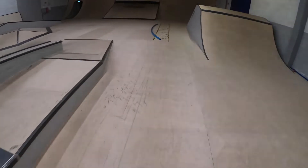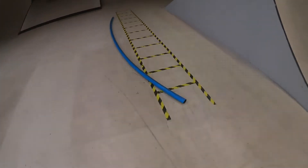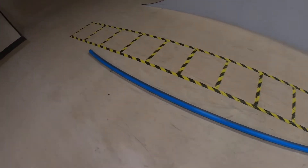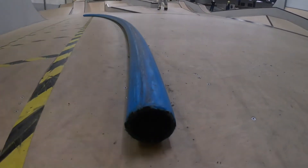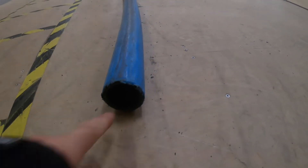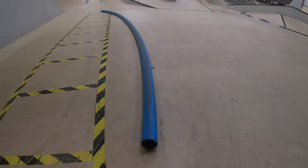I guess this is one of the most fun rails for learning grinds. It's just a thick PE pipe which is screwed to the floor so it doesn't run away.